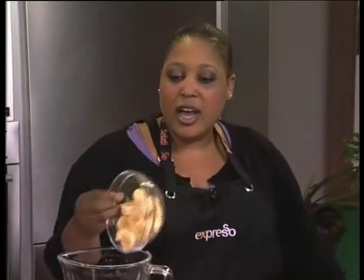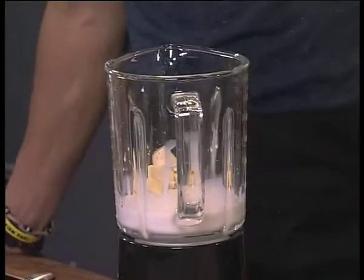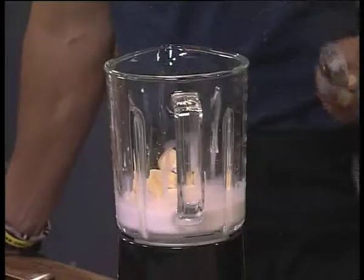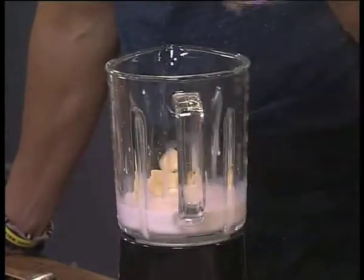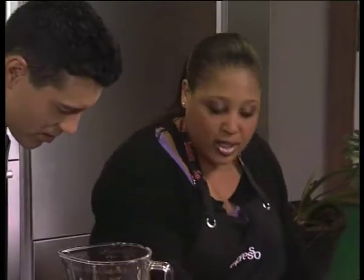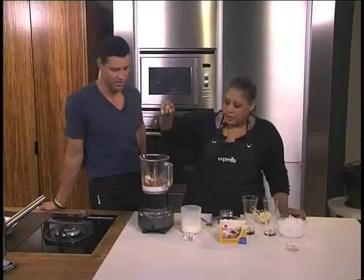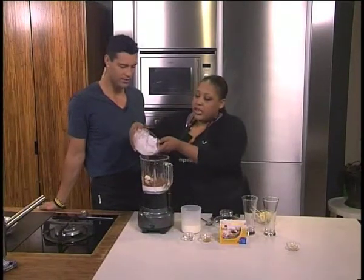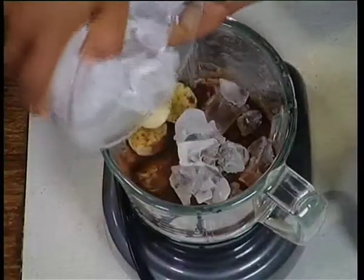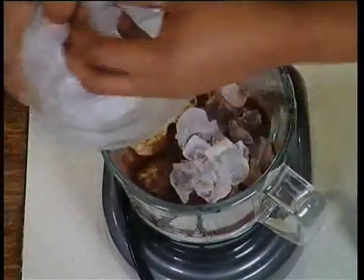B is for bananas. I'm not a banana fan. Don't worry, I'm not going to hurt you. You could use berries too, because that's a B as well. C is for chocolate — that's cocoa powder. This is very healthy actually, and a little bit of vanilla, because that's always great. And then just to give the smoothie a bit of texture, a bit of ice. Or what you can do is freeze your fruit instead.